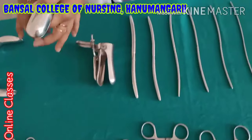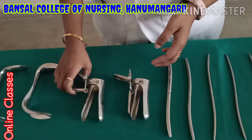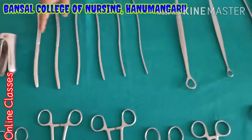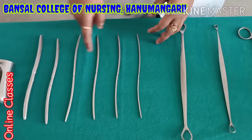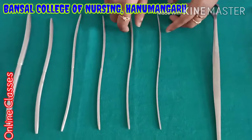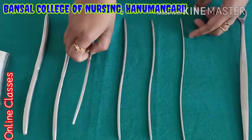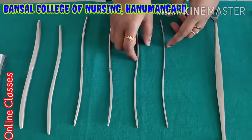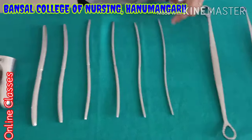This is the duck bill speculum. It is like a duck's mouth — that is why this is the duck speculum. This is also used during examination time. These are all the dilators — female dilator, also called Hegar's dilators. Here also sizes are available. If a patient is having any urinary problem, the urine is not coming properly, the doctor will do dilatation first, then the urethra will open and urine will come automatically.